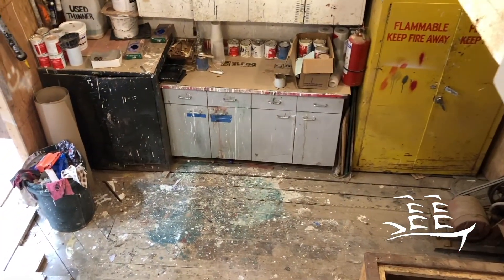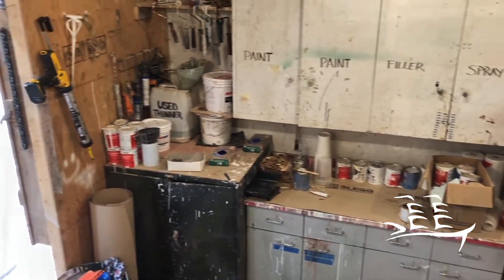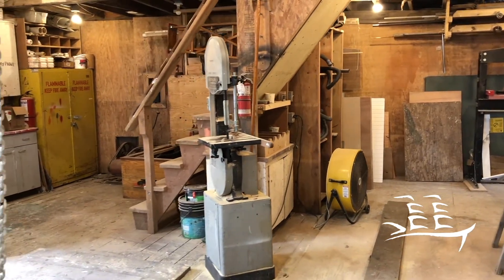Coming downstairs here, this is our paint area. This is where we put all our finishes together for putting on the boat — varnish, paint, epoxies, all that kind of stuff. All the coatings that you need to protect your boat.